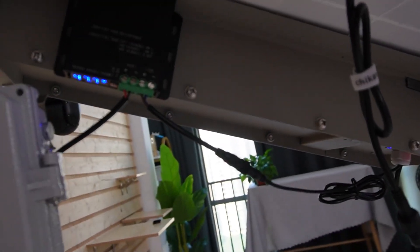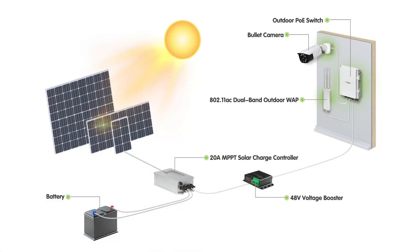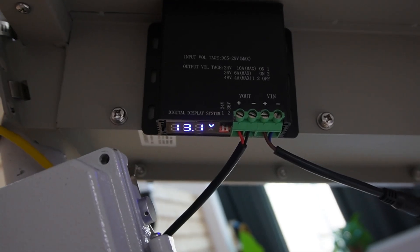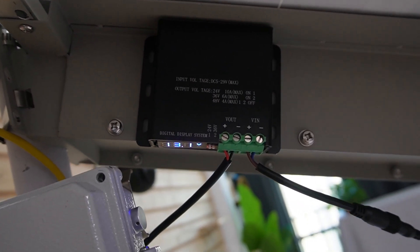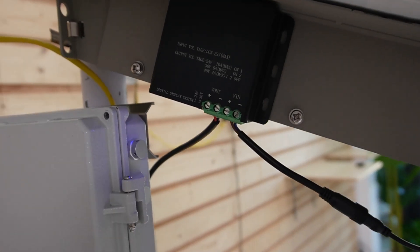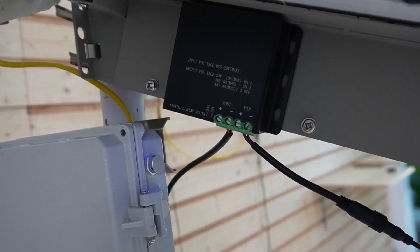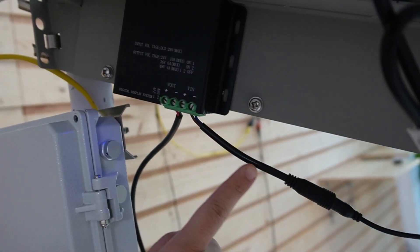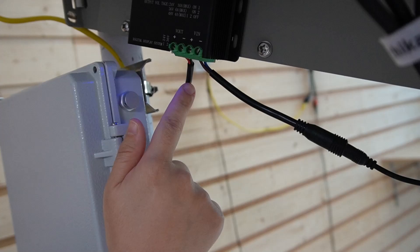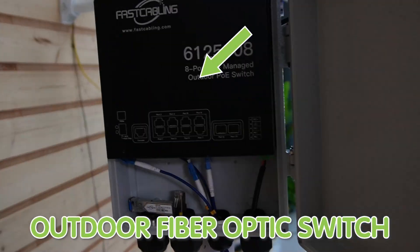Step 2 is installing the 48-volt voltage booster. This device steps up the voltage from your solar system's battery to power your PoE fiber switch. It helps maintain stable power even when sunlight isn't consistent, like during cloudy days or nighttime, and ensures you get a consistent voltage output so your system keeps running smoothly without interruption. As you can see, it's already connected and providing power to our fiber PoE switch.